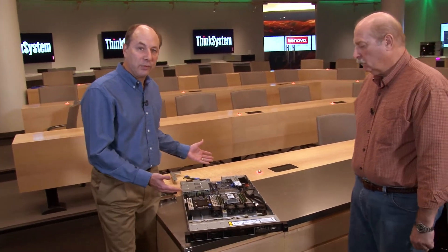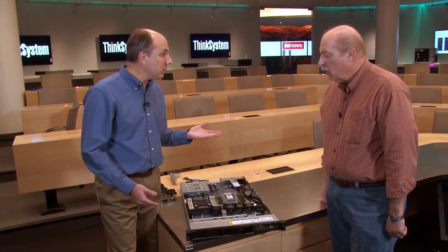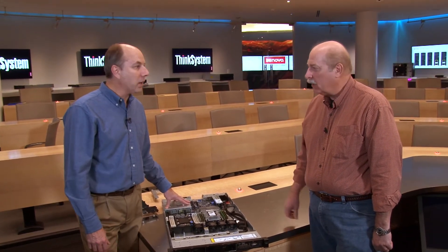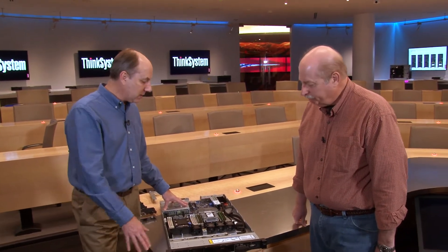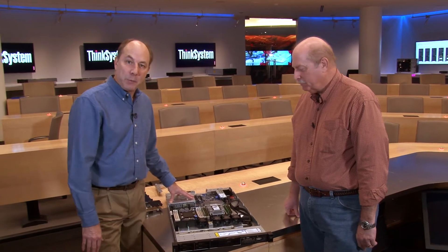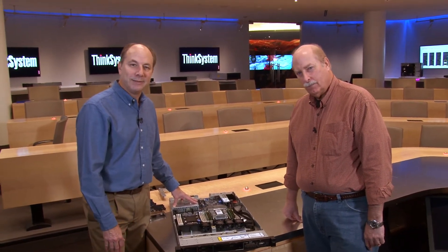That covers the SR570. For more information, go to lenovopress.com and check out the product guide for the SR570 — there's also a 3D tour and a data sheet available there. Thanks very much to Russ for the walkthrough, and we hope you found the video useful.